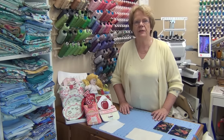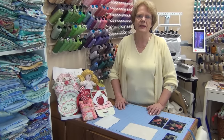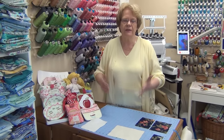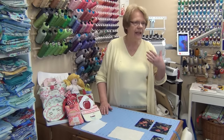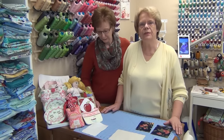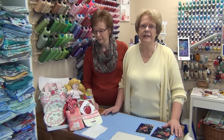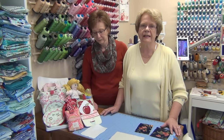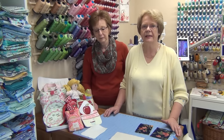I thought maybe what would help you is if I showed you how to make a mug rug, because mug rugs are a really good way to start on doing in-the-hoop projects. All of our mug rugs follow a certain pattern in terms of construction. So I thought it might be helpful if we showed you how to do that. I have asked my friend Esther to come and help me show you how to do this.